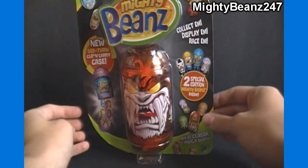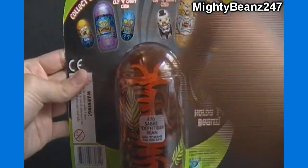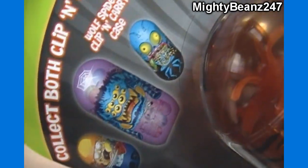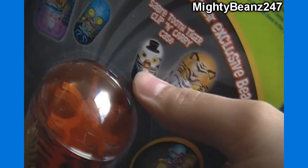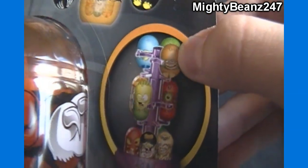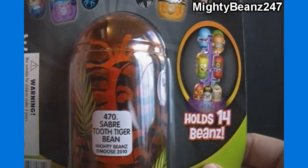It holds classic and mega beans. You can see this is number 470 saber-tooth tiger bean, and there's also a spider one. I'm guessing those are the beans that come with it — if so, those are the two beans in this pack. You can see it holds up to 14 beans, and it shows the mega bean is on top, which is proof that it can hold both sizes.